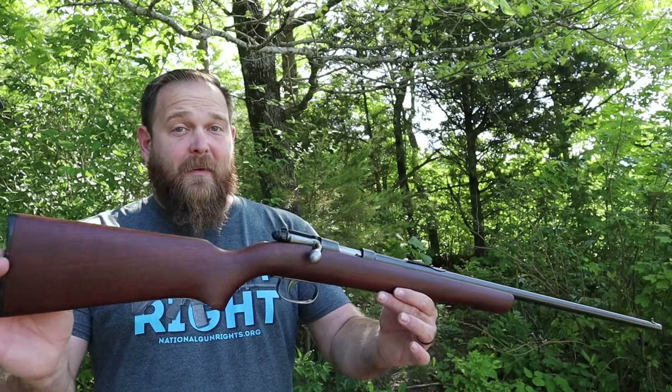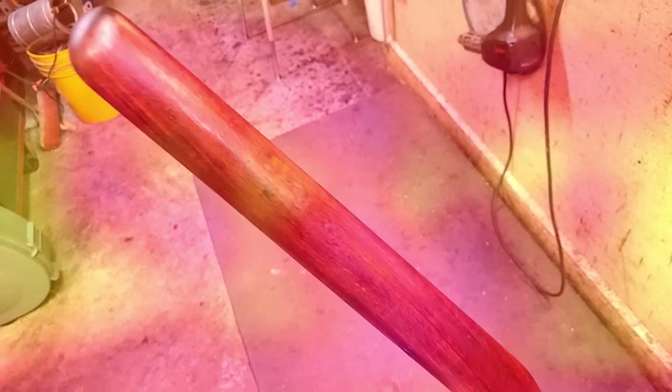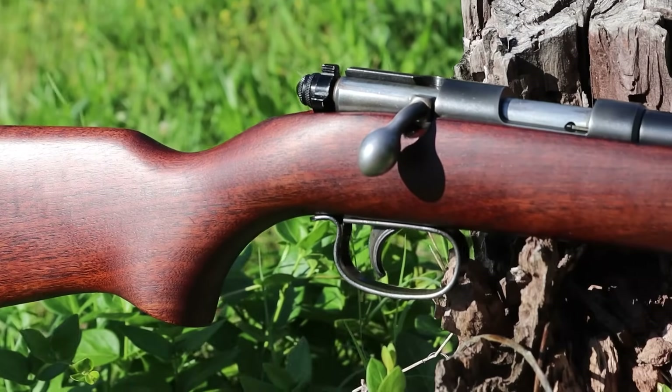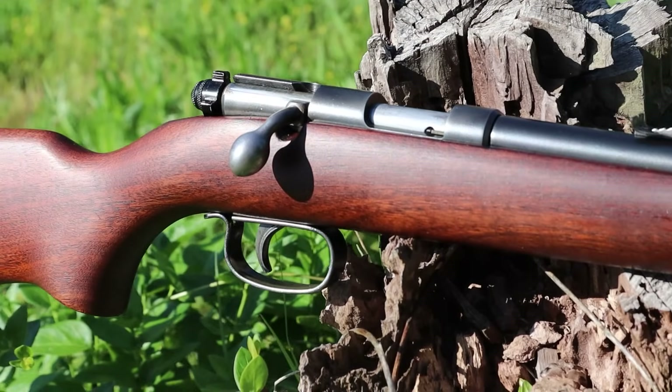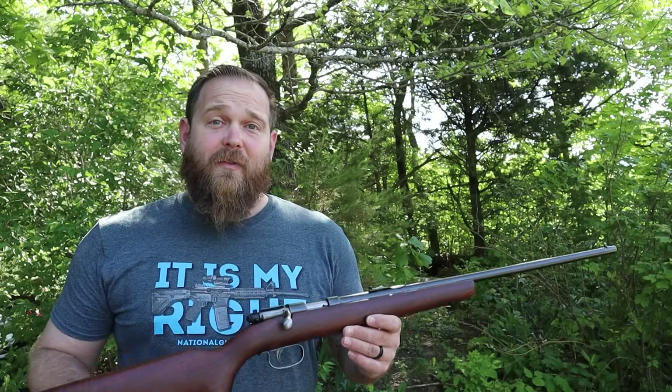Mark Novak and I took this thing from zero to hero with a minimal amount of effort. Once upon a time, I thought I knew how to finish a stock. Mark showed me how to finish a stock. I am about to start tearing in on several of mine. And here we're going to show you exactly how to do yours for the low, low cost of free 99.